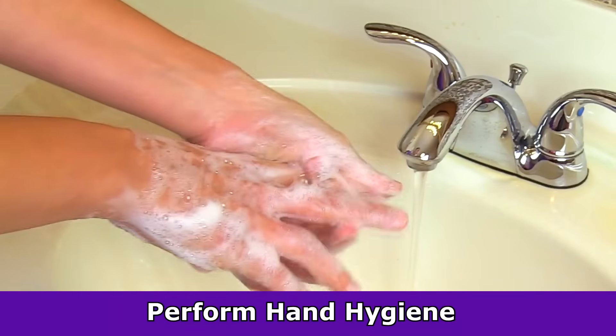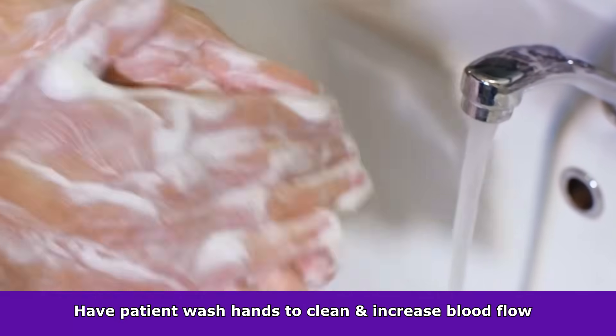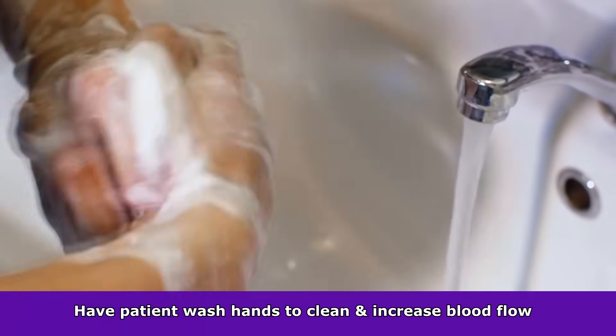First, you want to perform hand hygiene and educate the patient about the procedure, and have them wash their hands with warm soap and water. This will clean the hands and that warm water will help increase circulation so we can get a good blood sample.